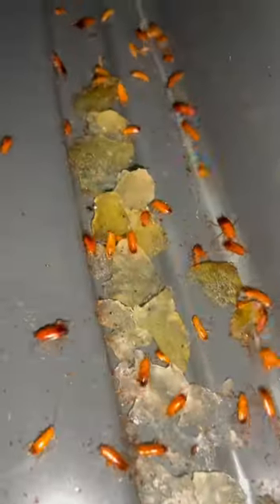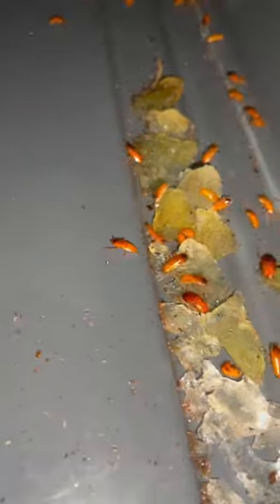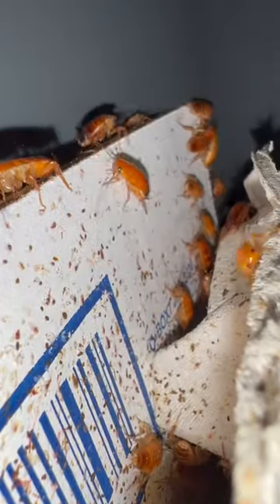As for roach food, I'm using some oats, and they seem to be liking them. As for water, I use water crystals, and those actually seem to help a lot. I think I'm actually gonna switch over to cat food, because the breeder that sold me these gave me a tip saying I should try it out — not the wet cat food, the dry, crunchy cat food.